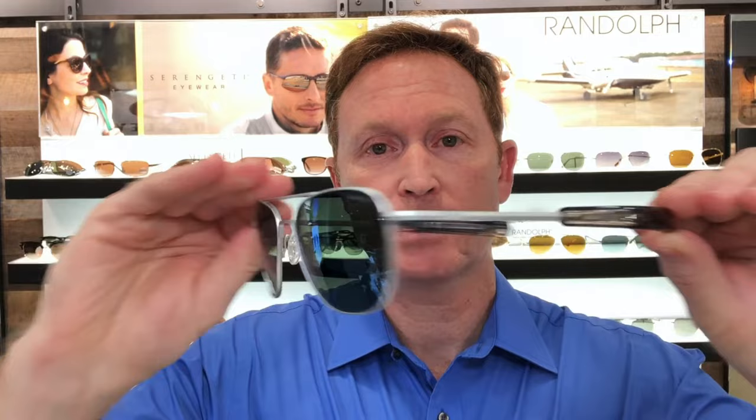Now, what's great about the new cobalt frames is they came out in a variety of colors. Here again is the Aviator 55 millimeter — this is the matte chrome finish, very sharp. You can see it up here; a little bit different color on the temple tips. And if you really want to see the blue pop, this is the matte black frame, again the medium fit — super sharp.